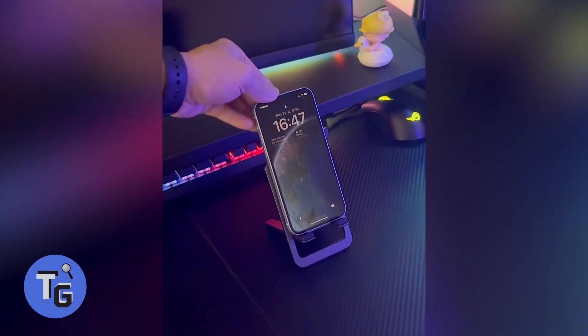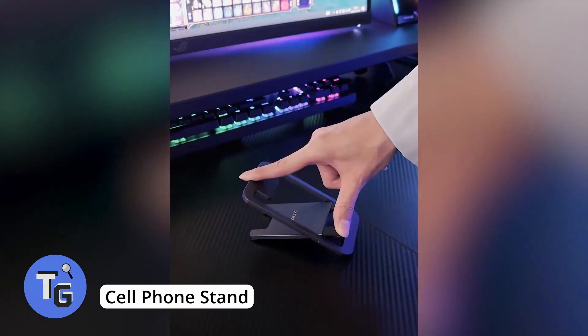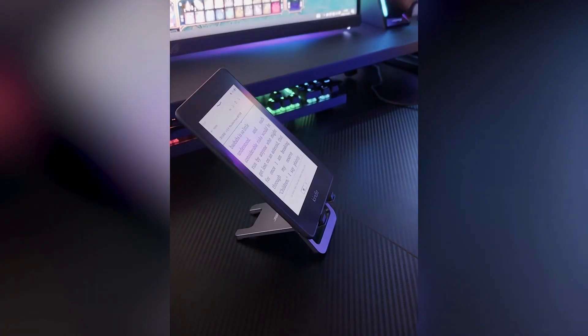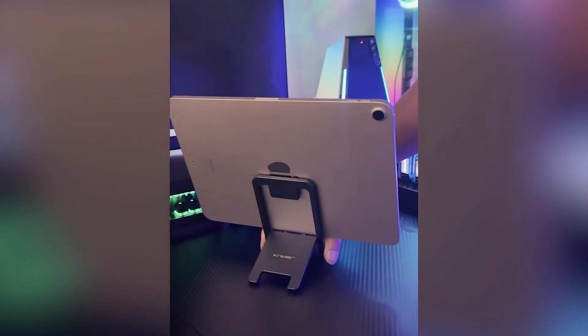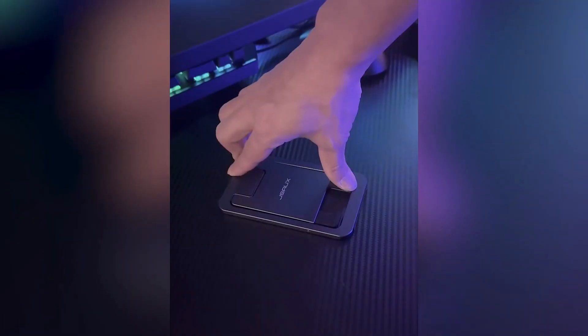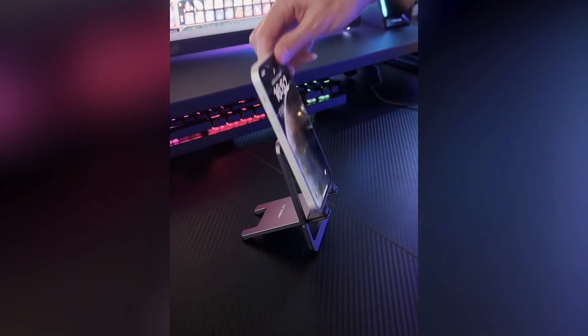This is a cool ultra-thin cell phone holder that can be folded flat, making it easy to carry in your bag. The angle of the cell phone holder can be adjusted to whichever angle you need, making it a versatile and perfect choice for holding your phone in all situations. When you're done, simply flatten it out and store it in your pocket. Available on Amazon for just $8.